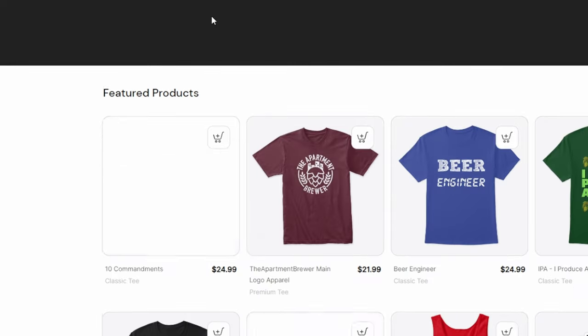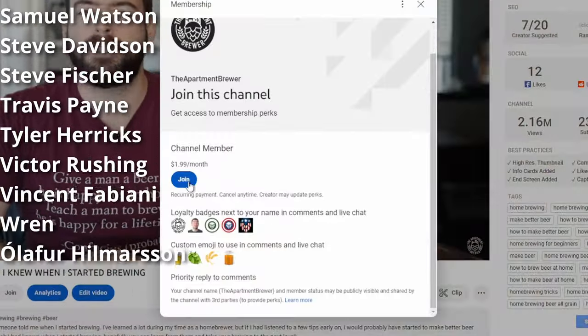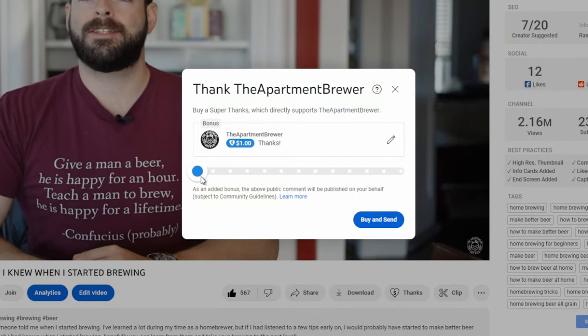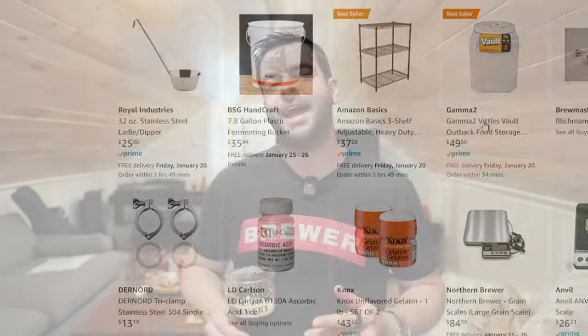Guys, I hope you learned something and enjoyed the video. If you did, please hit that like button and subscribe if you haven't already. If you want to support the channel, consider picking up a t-shirt from my merchandise store, linked in the description. I also have a Patreon responsible for a huge amount of production upgrades over the last couple years — big thank you to my patrons. I have channel memberships, a super thanks button, and an Amazon store linked in the description with channel production equipment and homebrewing gear. I'm also active on social media as The Apartment Brewer on Instagram and Facebook. And last but not least, if you're still here — thank you. NA beers are in style all year round, this is one of my favorites, and I hope you guys brew it as well. Cheers!